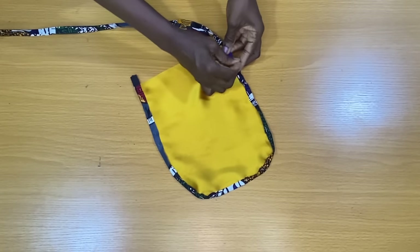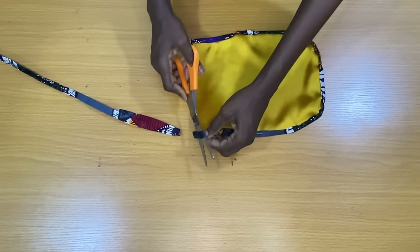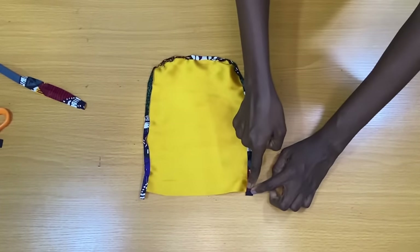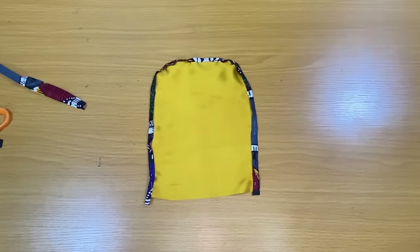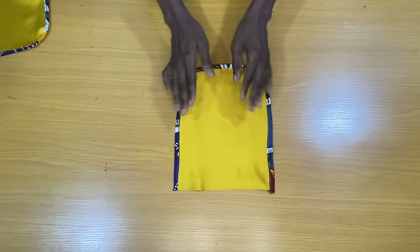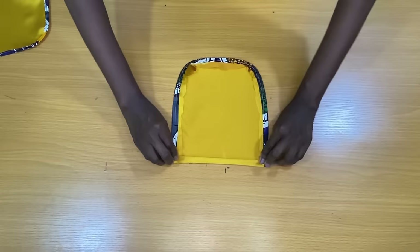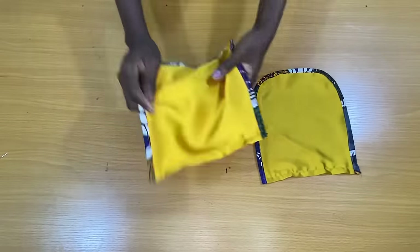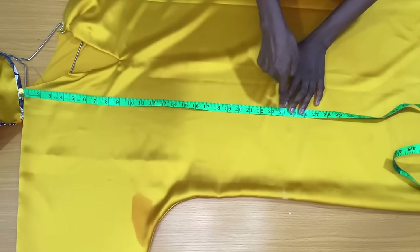I've pinned the Ankara to the edges of the pocket, and I will also make sure I do the same for the second pocket. I'll take this to the sewing machine to secure the inner edges of the Ankara. The next step is to secure the top of the pocket by folding it half inch in and further folding it by half inch to make a straight stitch. To know where the pockets will be attached on the dress, I place the start of my tape directly on the shoulder of the dress vertically downwards. My hip line is 26 inches.